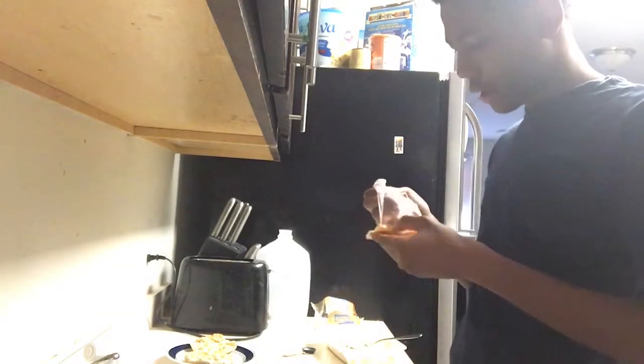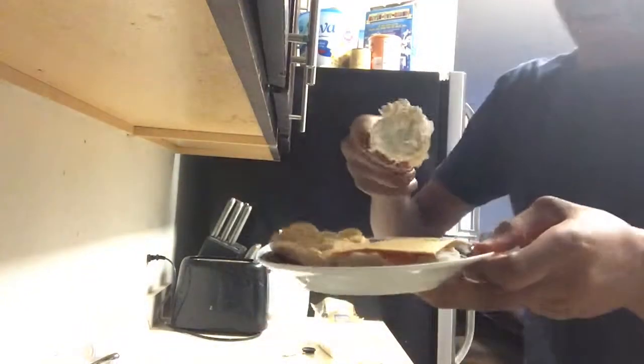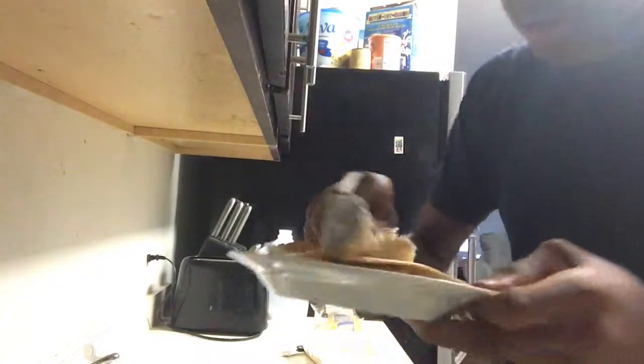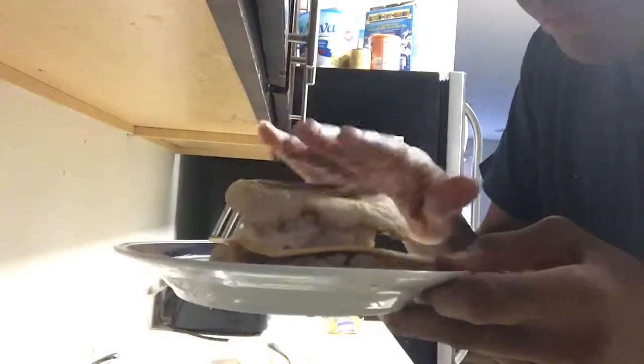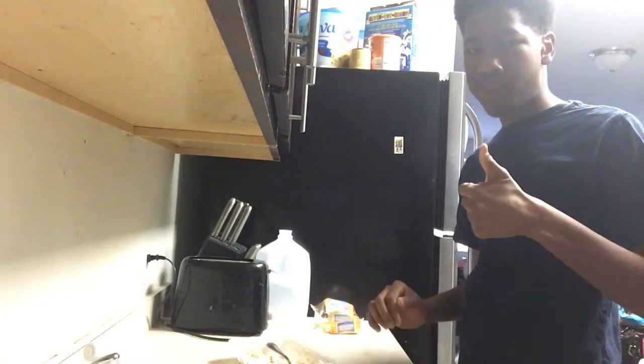Take my American cheese, unravel it, put it on, then put the tuna on it. Take like two scoops or three — if it's not enough, just put it on. I'm ready to eat. Bon appétit. Remember, have a beautiful day.